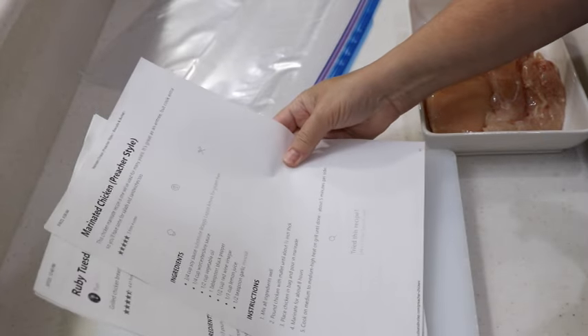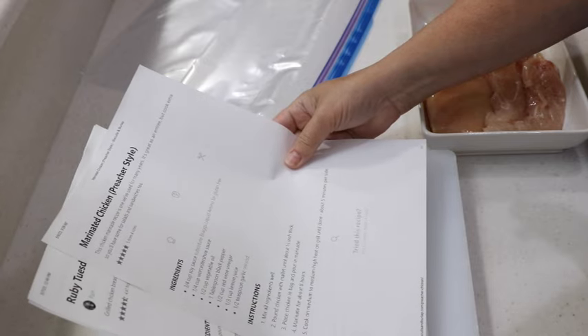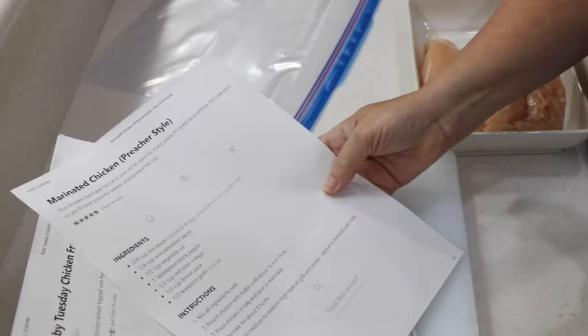You guys ready? Let's go. So if you look at the notes on the link, they have links to everything so I don't have to type anything — I just go to the page and click on that stuff. They have suggestions to marinate the chicken first if you have time — they call it preacher style. So I went to that link and printed that out, and I'm gonna do the marinade.